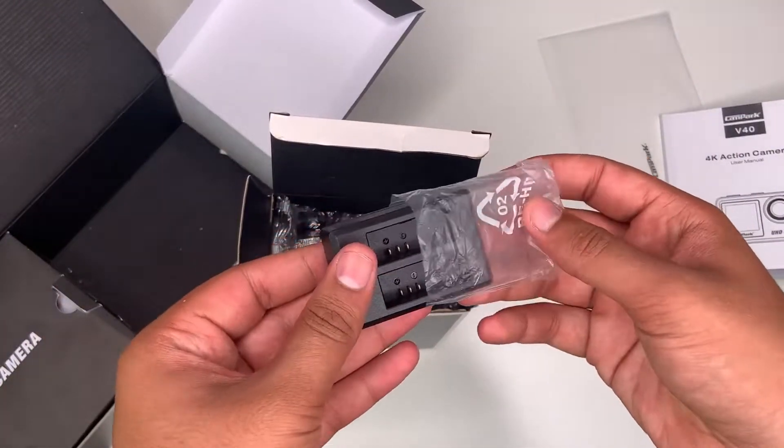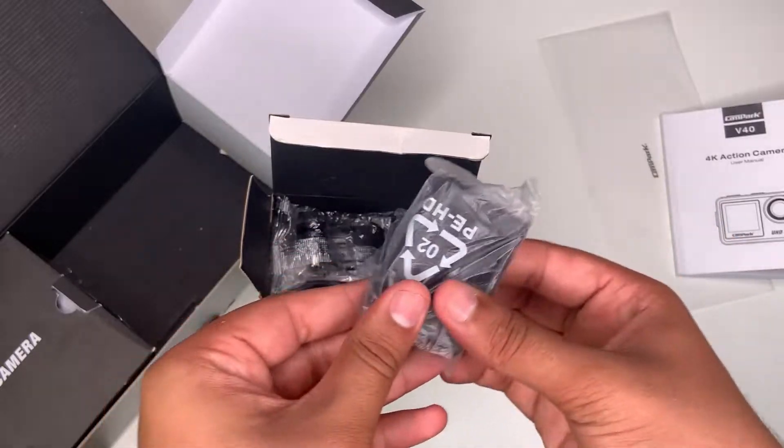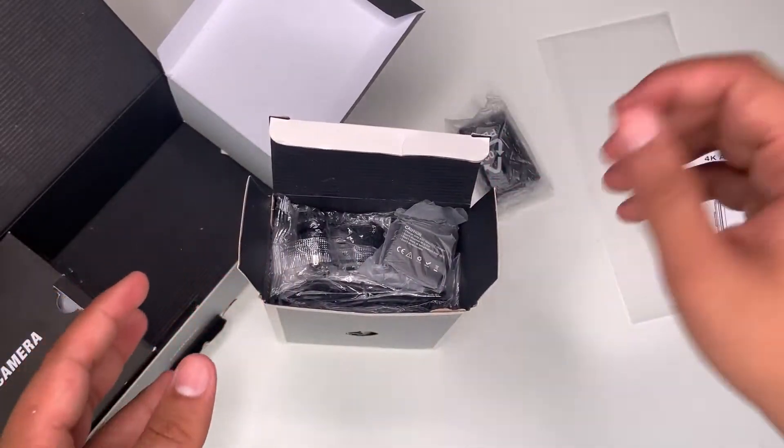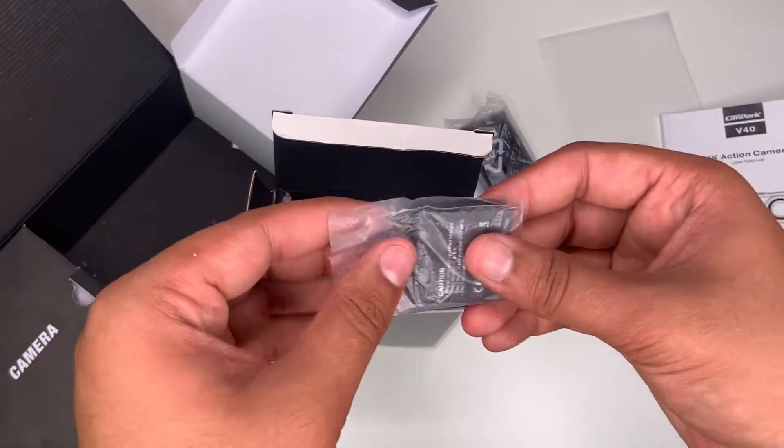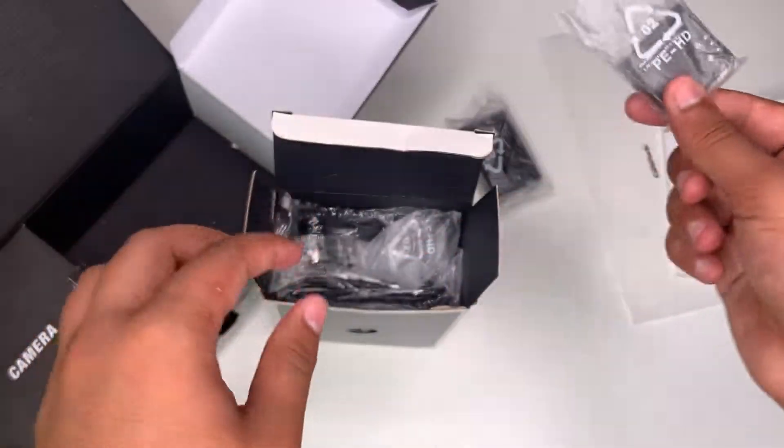Now let's take a look at the accessories. It does come with a dual charging port so you can put your batteries on there and charge them at the same time. I do have one battery installed on the camera already — this is the other battery.